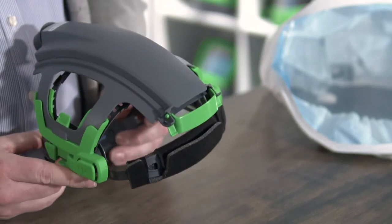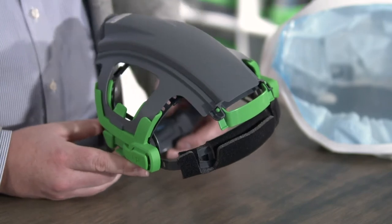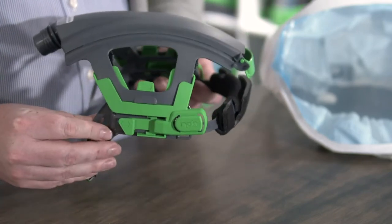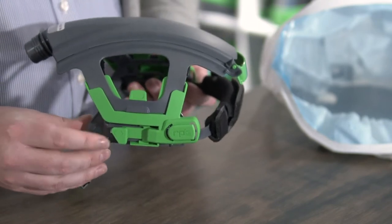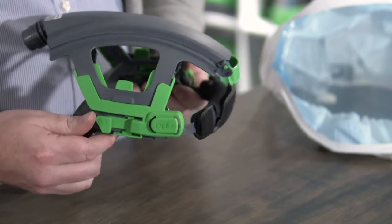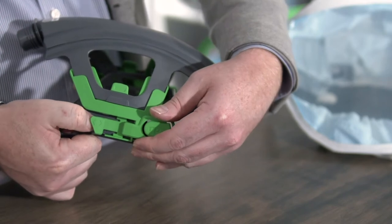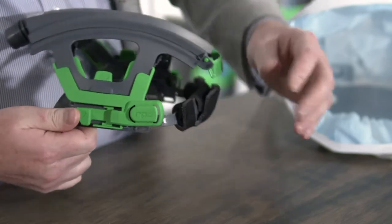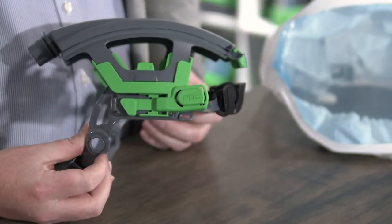There are several ways you can adjust this head suspension to fit perfectly onto your head. Firstly, you can adjust the position of your head within the respirator by adjusting the clips on the side. Simply lift up on the lever at the back and then slide it forward or back to the desired location to give yourself either more or less space at the front of that hood.